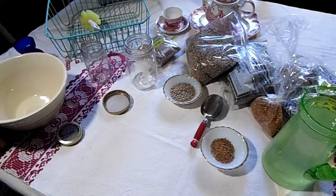Hi everyone! Today I'm going to share with you a simple idea of growing greens in the winter time by sprouting a variety of seeds and beans.